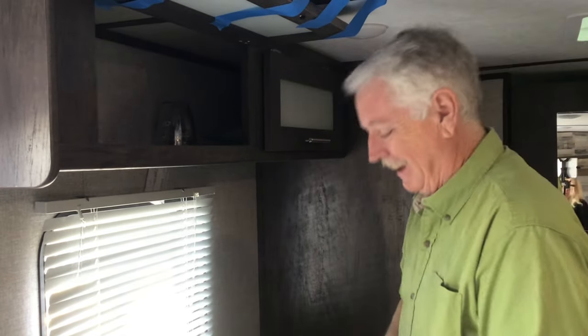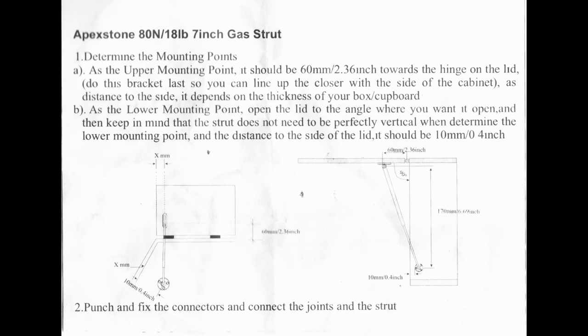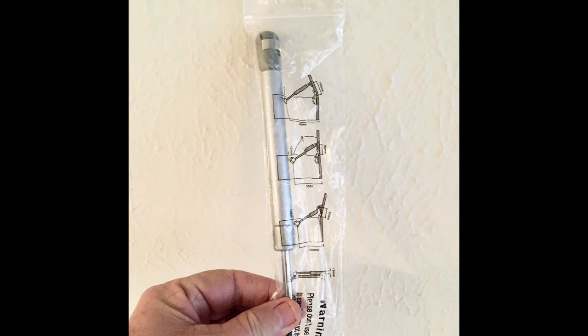There are instructions that come with these things, and they are obviously written by people for whom English is not their first language. They're kind of like Ikea illustrations - just a picture of the thing and it'll say something like '90 millimeters, 140 millimeters' and that's all you get. That's not really a problem though. People like to talk about how the United States doesn't use the metric system - that's really not true.